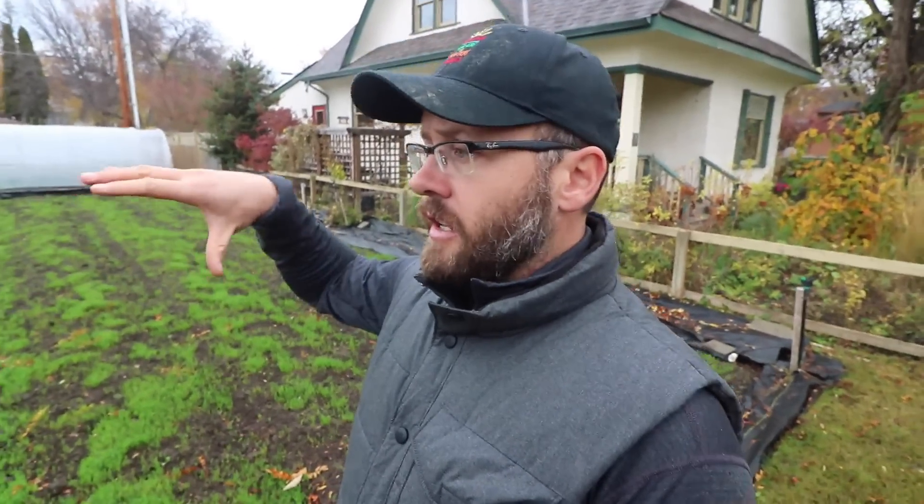This plot really needs a lot of organic matter. When I first started farming this site, the soil was marginal at best — really poor. It wasn't contaminated, but it was effectively builder's rubble: a mix of sand, gravel, and a little bit of topsoil here and there. Pretty bad soil.